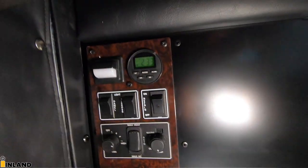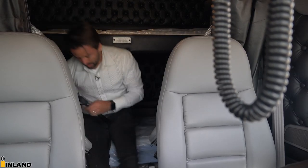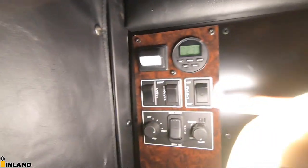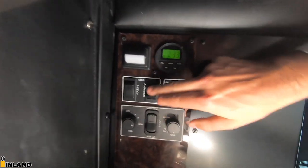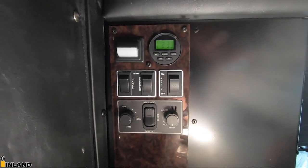There is an option to put a fridge in here, and this particular unit is pre-wired for it. Right here is the switch for the fridge, which gives you an outlet in that area over there. We have the cab panel sleeper lights — that's for the lights overhead — and just a little nut light right there. And then here's the heater controls for the back here.